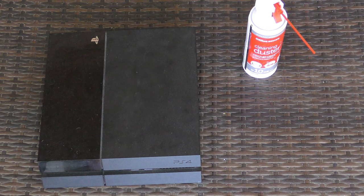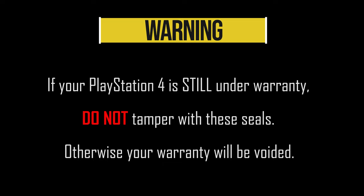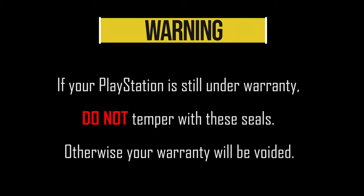First, we need to completely unplug the PlayStation and get ready to break some warranty seals. Warning — if your PlayStation is still under warranty, do not tamper with these seals, otherwise your warranty will be voided. Also, a year is not really enough time to seriously build up enough dirt inside which cannot be managed by blowing compressed air in the side vents. So let's proceed.